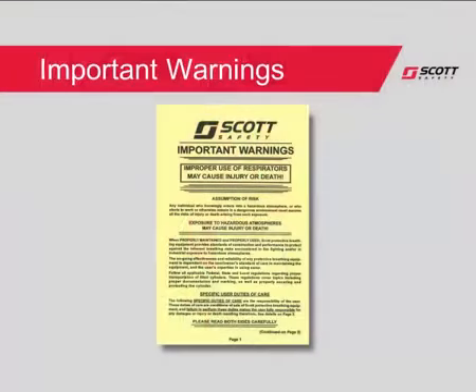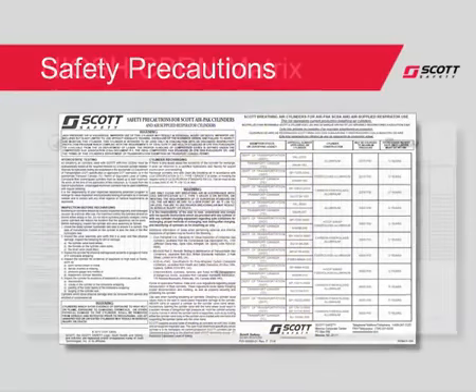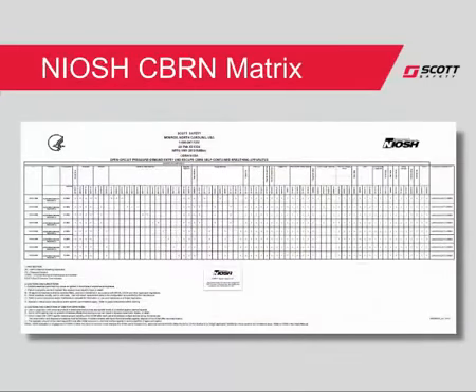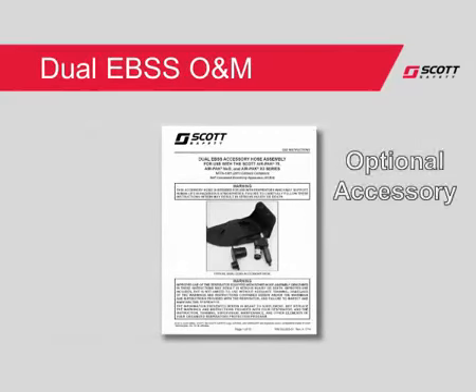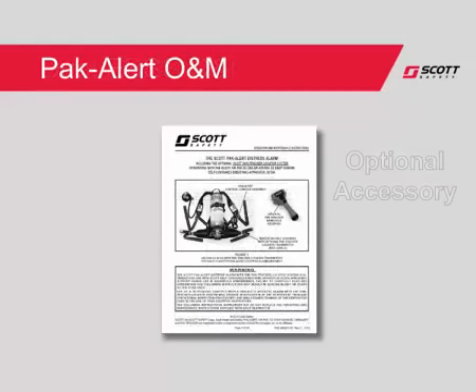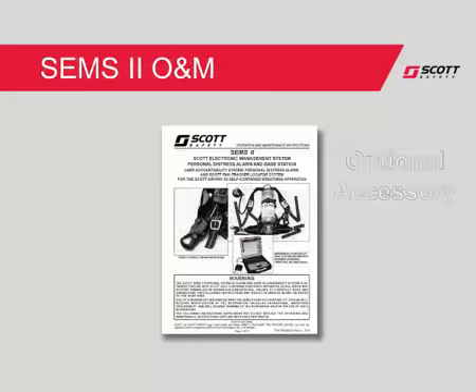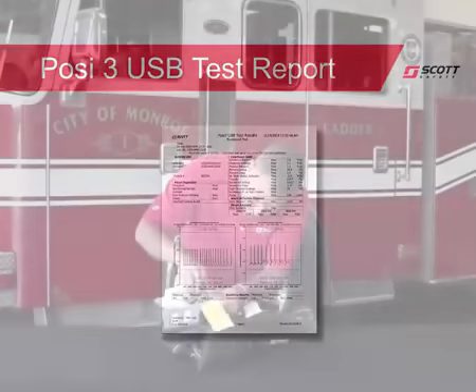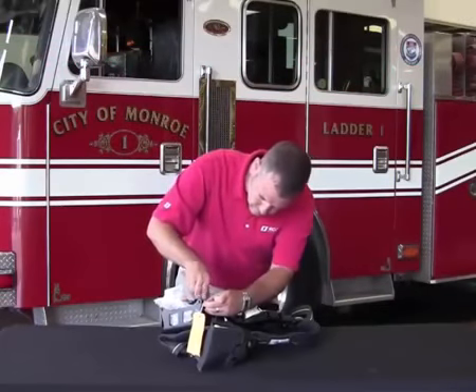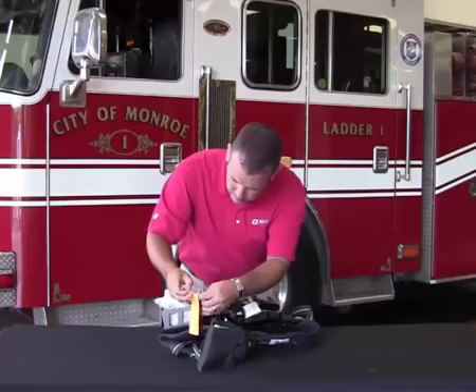In the literature kit you will find: Important Warnings; Safety Precautions for AirPak Cylinders; NIOSH CBR and Approval Matrix; Operating and Maintenance Instructions for the AirPak X3; Operating and Maintenance Instructions for the Dual EBSS accessory hose; Operating and Maintenance Instructions for the Pack Alert Distress Alarm; Operating and Maintenance Instructions for the CEMS2 Air Management System; and the POSI-3 USB Functional Test Report.